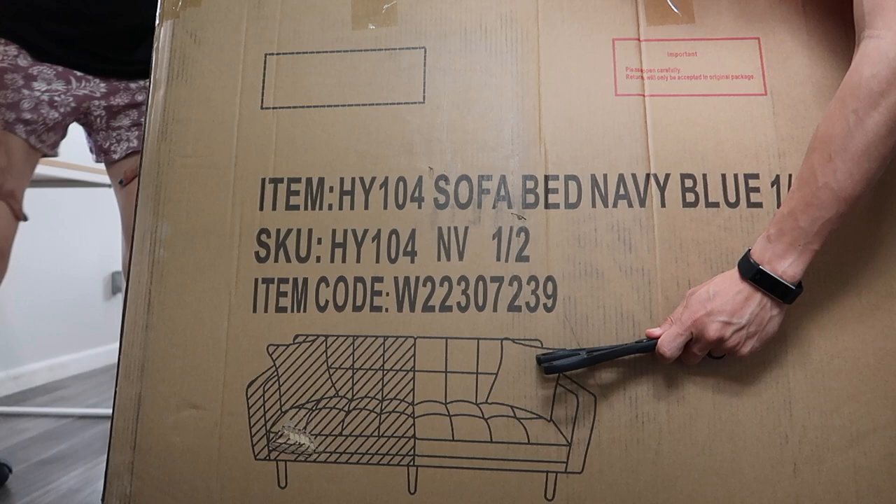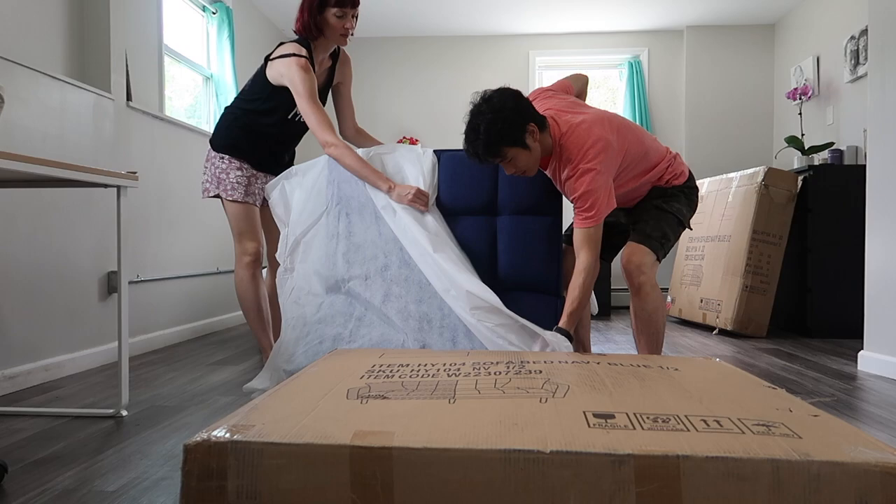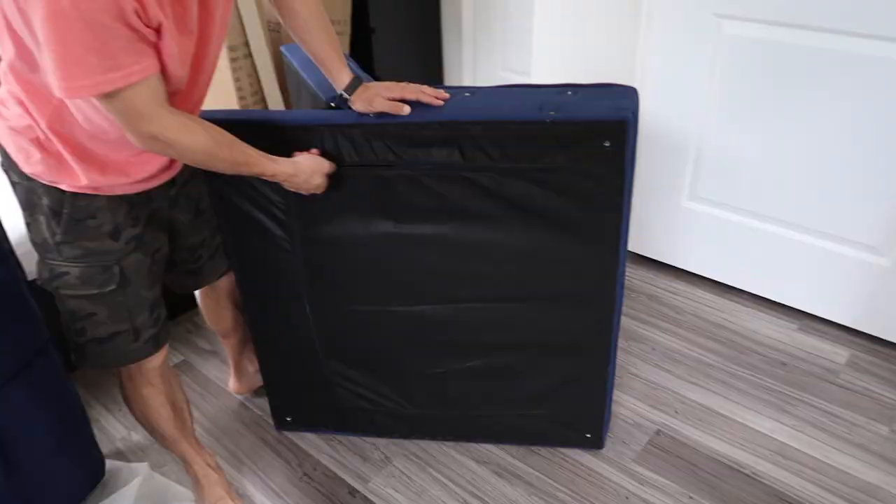This is the BSHTI Tilden Twin 75-inch wide tight back convertible sofa. Keep watching — you'll see if it's easy to assemble, and we will do a review of how easily it converts to a bed and all that good stuff.